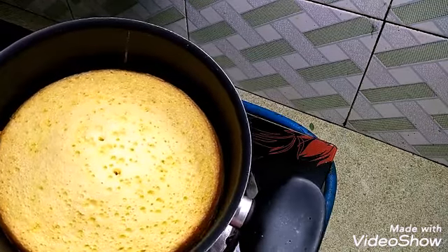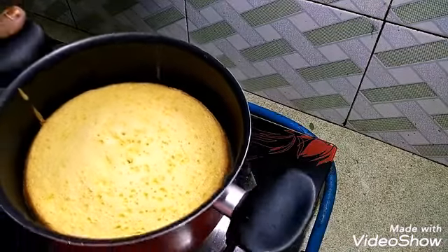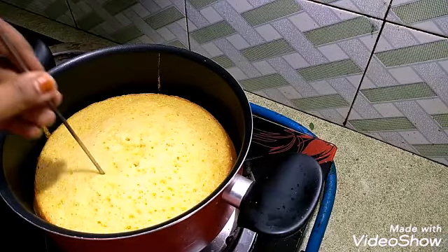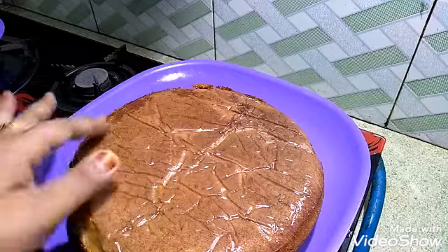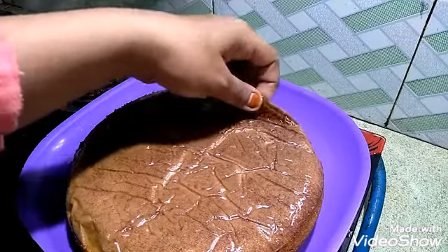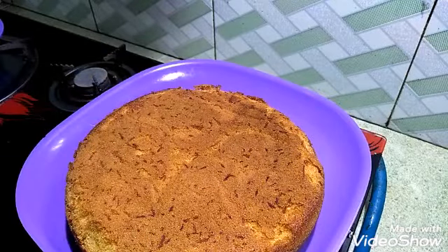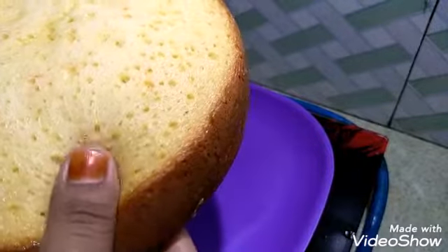We will bake the cake. We will make it clean and the cake will be ready. We have removed the butter paper and the cake is soft — now we can taste the cake.